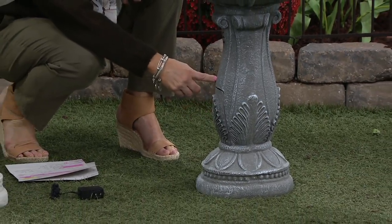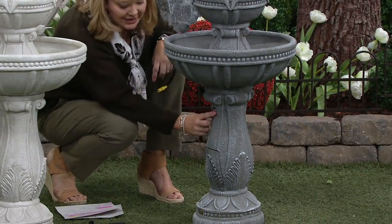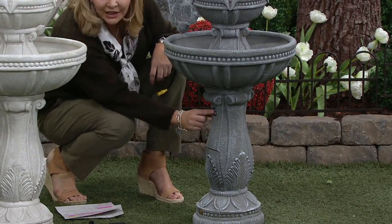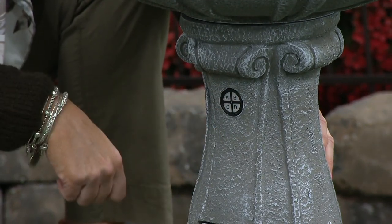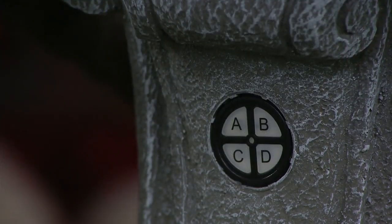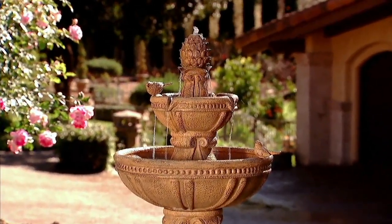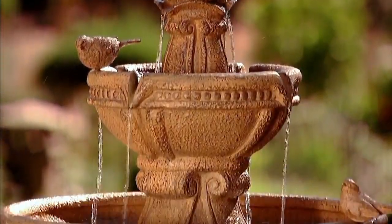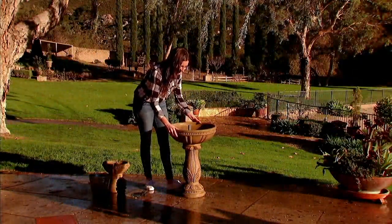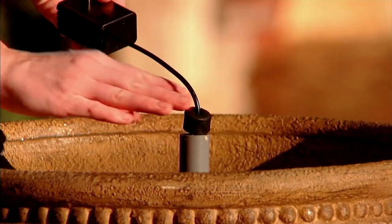If I wasn't looking for it, I wouldn't even know it's there. A little further up the base is where you choose A, B, C, or D. It has a one-to-four hour timer, so you can set it for one to four hours and it'll automatically come on at the same time the next day. It also has a party mode, which allows it to run 24/7 so that if you have a long event going on, you can leave it running. And now with our dual power option, you have the option of plugging in for continuous use.